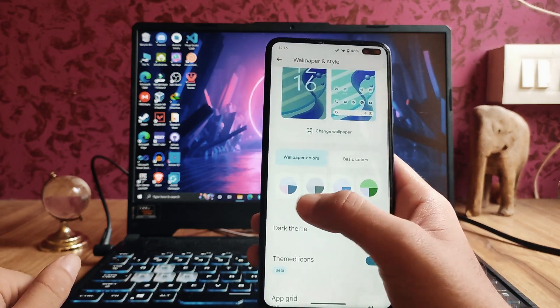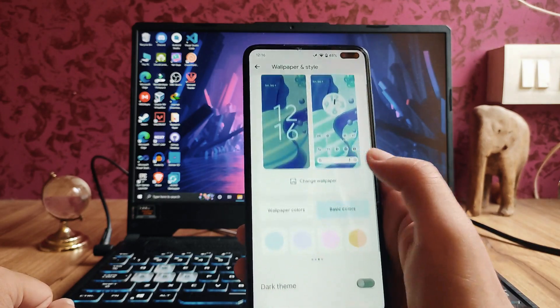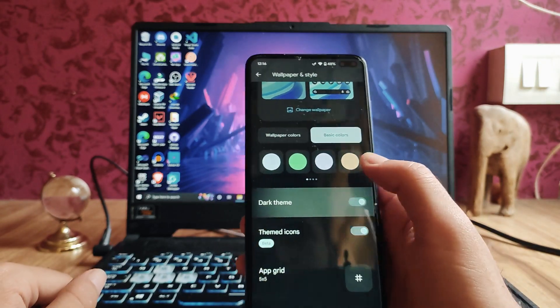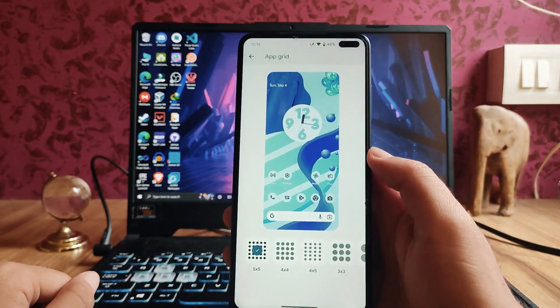More color combinations are available, and in the basic section more colors are available too. The dark theme is available and works perfectly fine with no issues. This upgrade covers all that we can set.